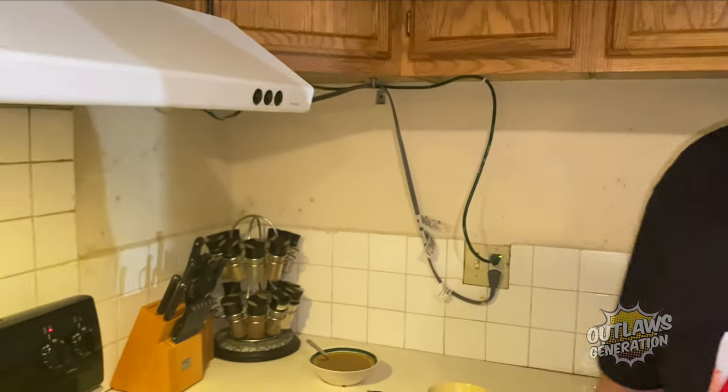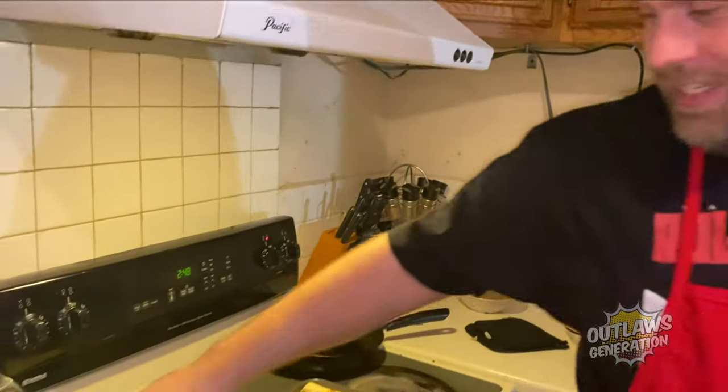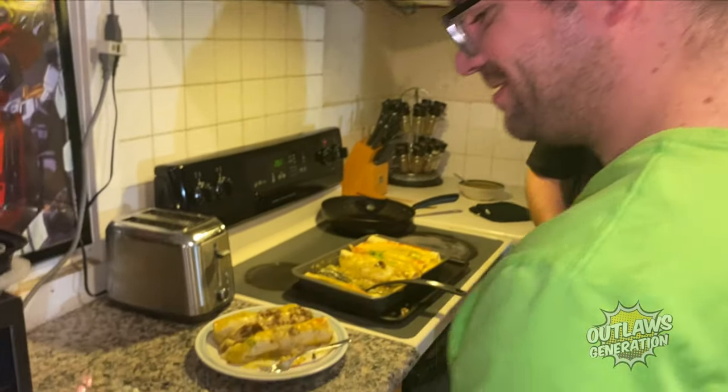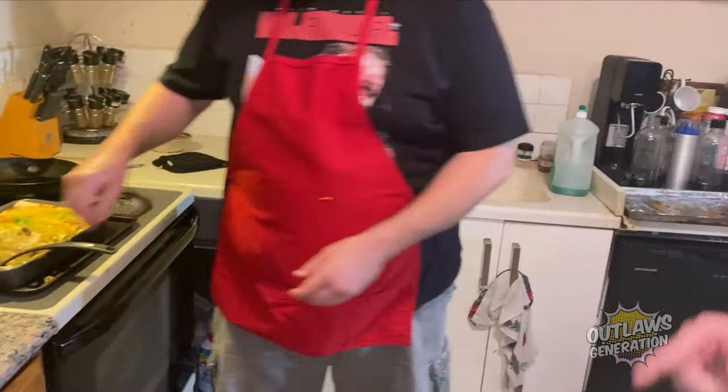It looks great, doesn't it outlaws? Time to serve it up. Alright, dinner's served — Montana Bee, bon appétit! Oh wow, this looks really yummy!